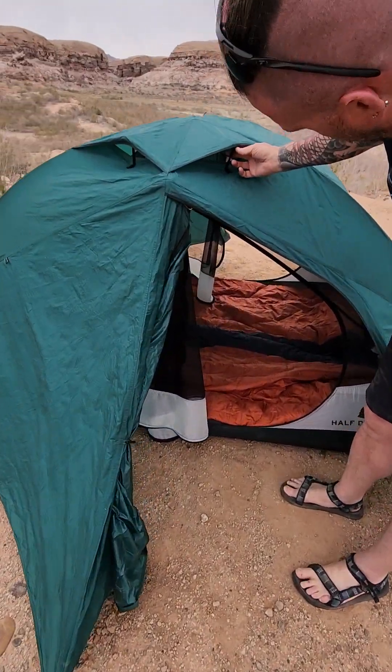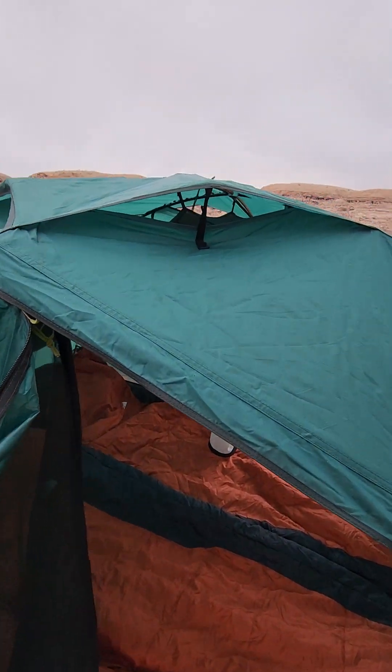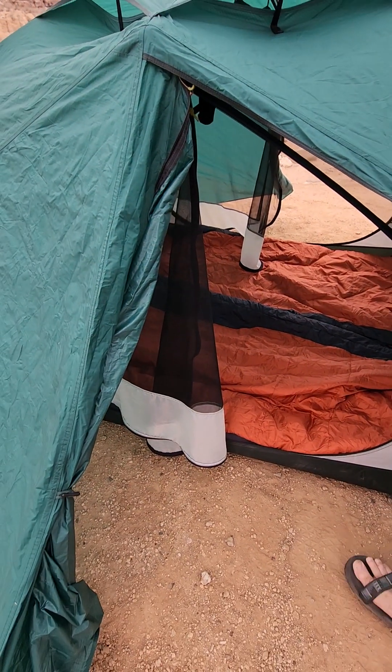On the top up here you've got your ceiling vents that let everything out, so you don't get the accumulation of moisture at night.